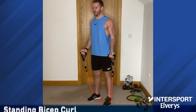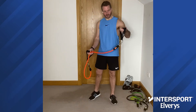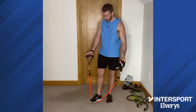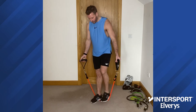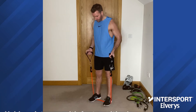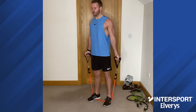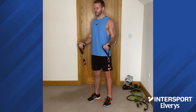Next up we have the standing bicep curl. I have gone for the midway resistance band at the moment — I tried the heavy one, thought I was stronger than I am, didn't work out. Connect the handles. You can either stand with one foot in the middle and do your bicep curls, or stand with two feet in the middle and add resistance by bringing your feet a bit further apart. Try and have both resistance bands nice and even so the resistance on left and right is the same throughout. Nice and slow, controlled. Squeeze the bicep at the top, keep it contracted, and control the movement back down.